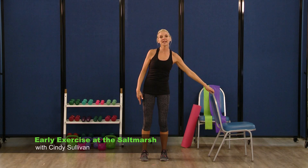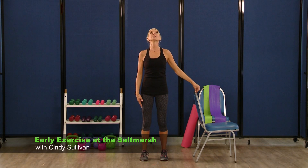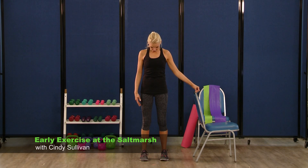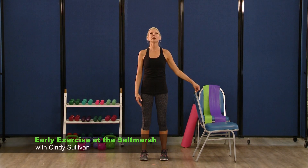You can hold onto your chair for safety if you need it. We're going to look up above, up to the ceiling — center, and then down, chin to chest. One more time — look up, and center, then back down, chin to chest.